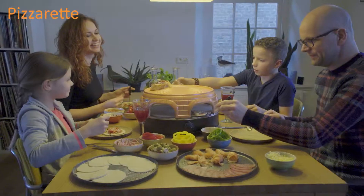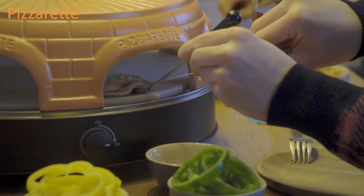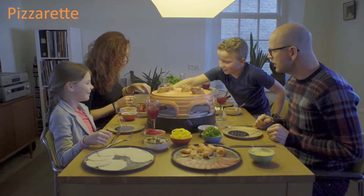You can bake the pizza on the baking sheet, but you can also bake it directly on the spatula — convenient for children. The PizzaRat has a keep warm and grill function on top to keep your pizza warm or grill a bruschetta.